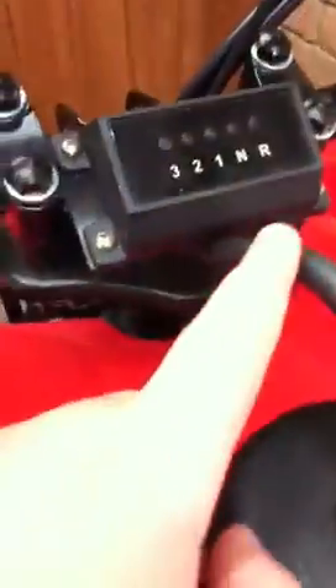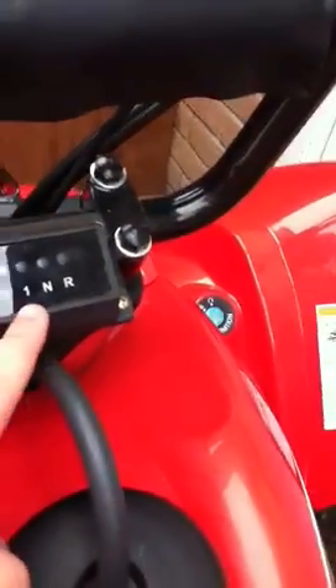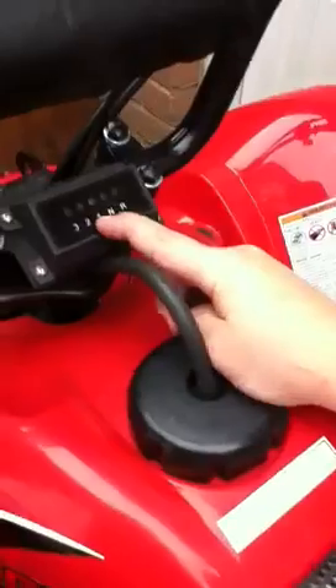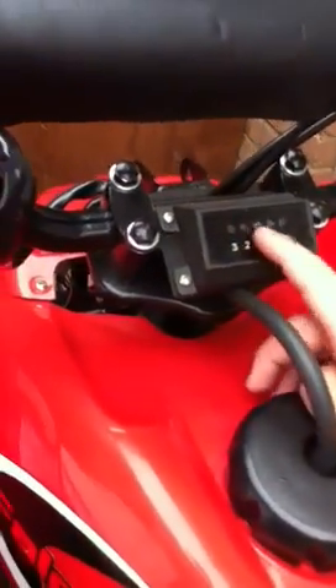The gearbox is here. R is reverse, N is neutral, then first, second, and third — third gear to go up to 40.